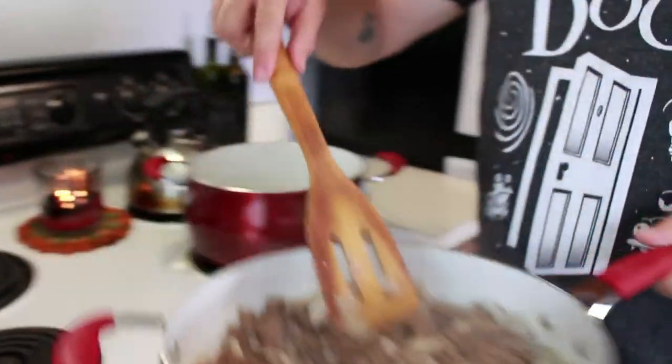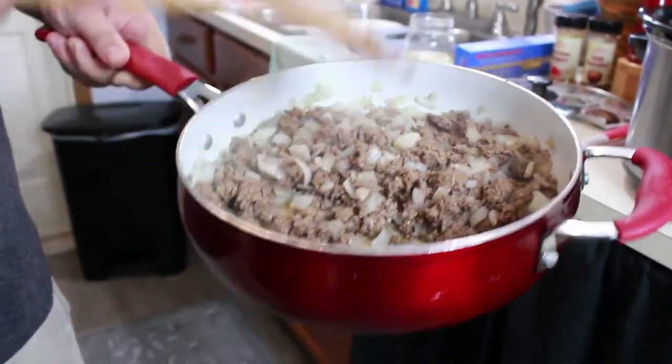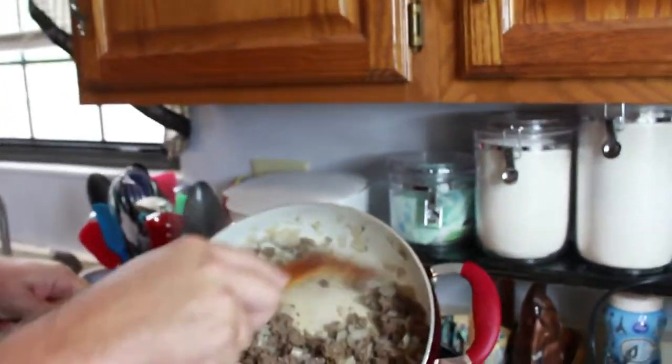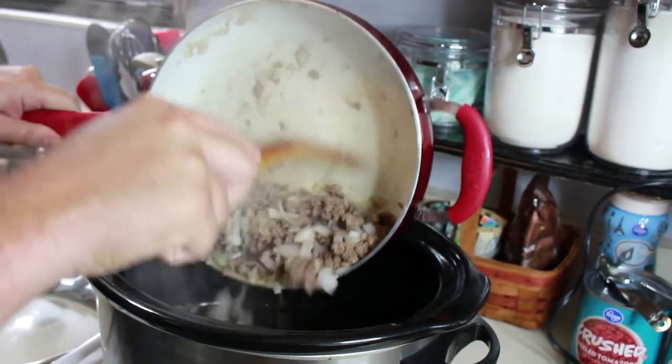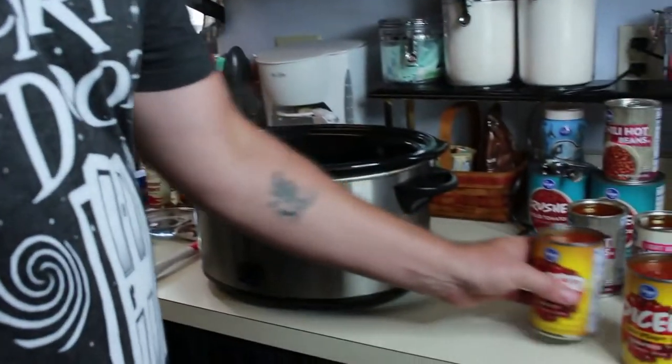So this is where you guys have to make a decision based on the type of meat you have. You may want to drain some of the fat out before you put it into the crock pot. Mine really doesn't have too much and I kind of like the taste of that greasy fat a little bit, but it really depends on what kind of meat you have. So just throw it in here. Now that we've got the meat in the pot, we're going to start throwing our open cans into the pot as well.